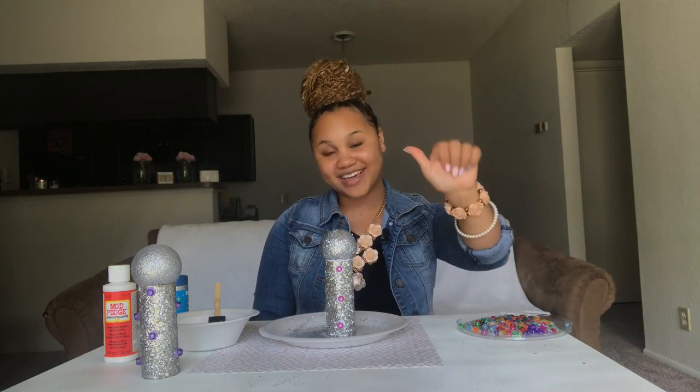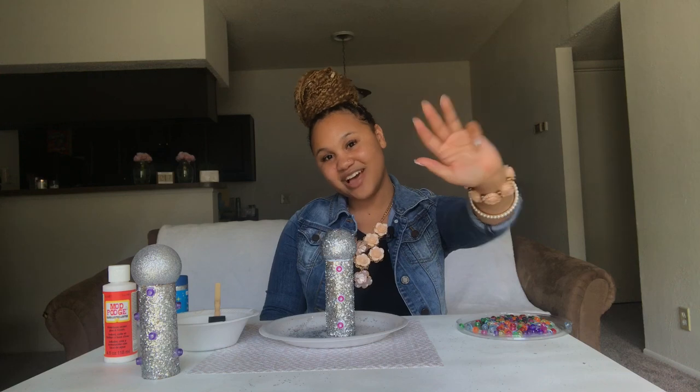As always, thank you guys for coming to Craft with Jazzy Brie. And if you already haven't, make sure that you like, comment, subscribe, and hit that notification bell so you'll be notified whenever I post new videos. I can't wait to craft with you all in the future — I'll see you guys next time. Bye!